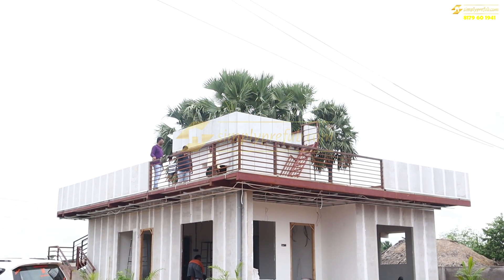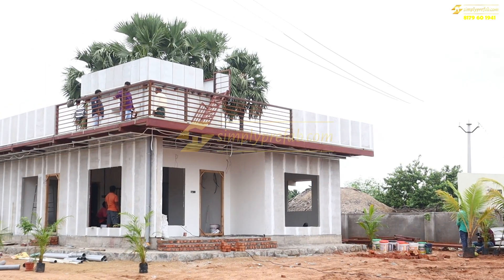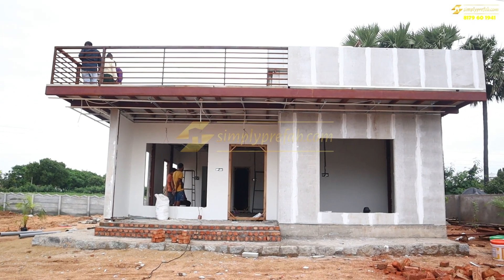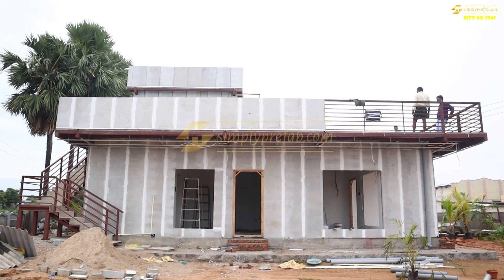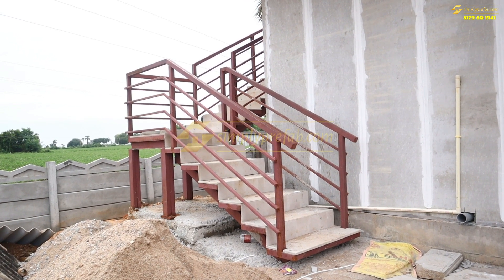Welcome to our Instagram and YouTube channel. The video you are seeing is the G+1 project we are doing at Hyderabad location, outskirts of Hyderabad, a village called Kompel in Alagunda district. The total ground floor area is 1100 square feet with two bedrooms, attached washrooms, kitchen, hall, and a puja room.